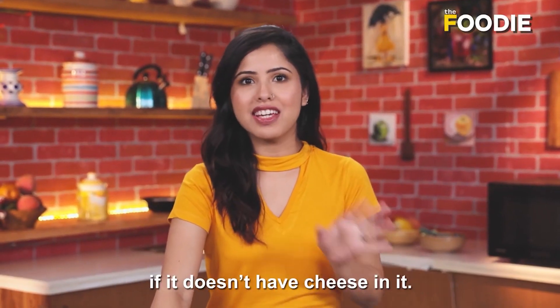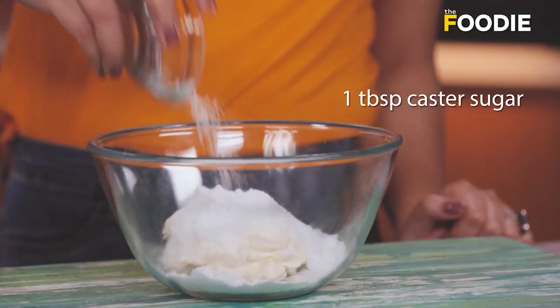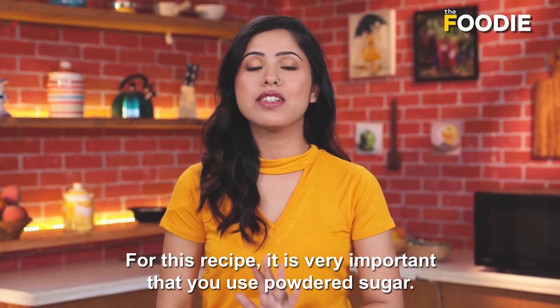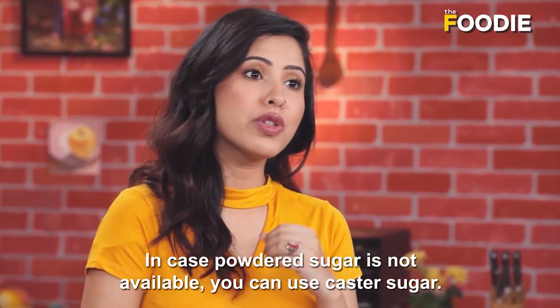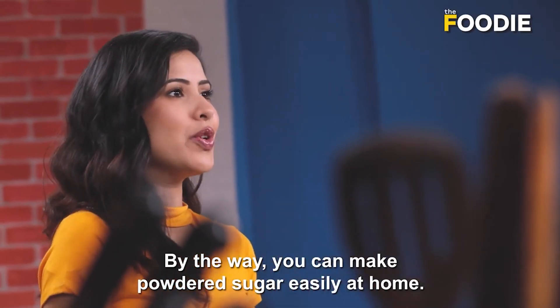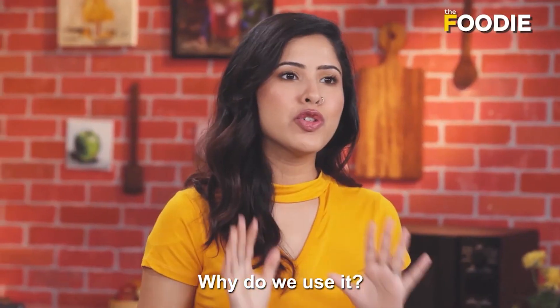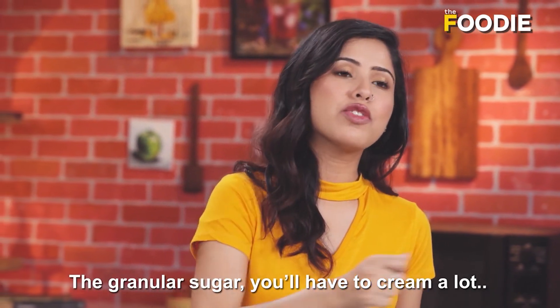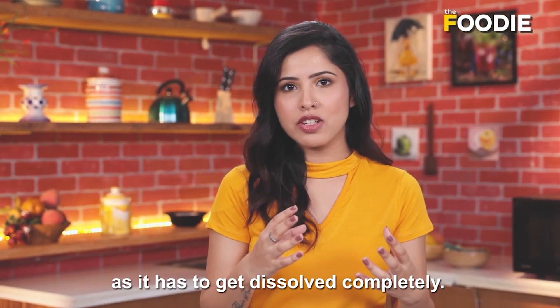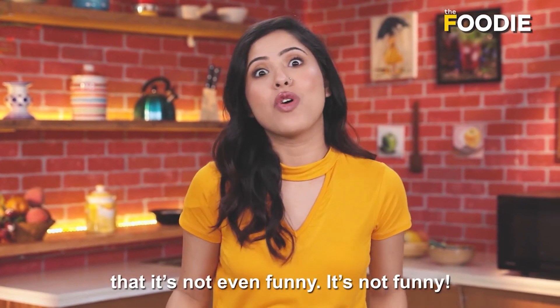A cheesecake is not a cheesecake if it doesn't have cheese in it — so I'm going to be using cream cheese and I'm going to cream it with some sugar. For this recipe, it is very important ki aap powdered sugar use karo. In case powdered sugar nahi hai, tab castor sugar use karo. You can easily make powdered sugar at home — regular chini lo, usko grinder mein pees lo, ban gaya powdered sugar. The granular sugar will take a lot of creaming to fully dissolve — you don't want to see specks of sugar, it's not nice. Powdered sugar will make your life so easy.